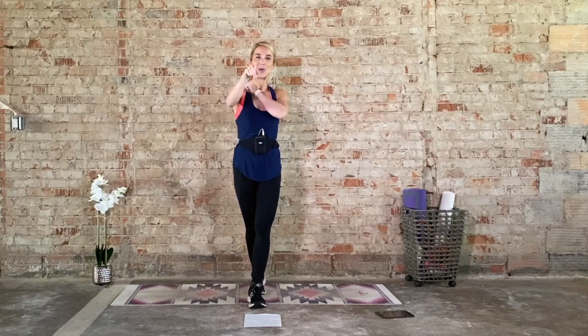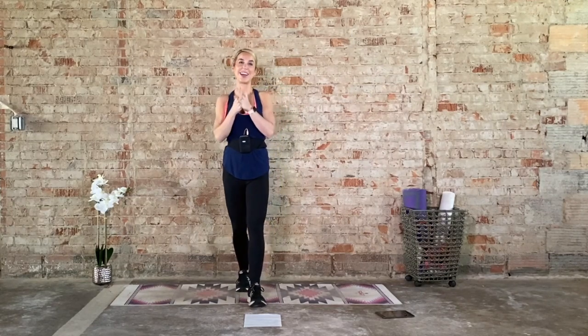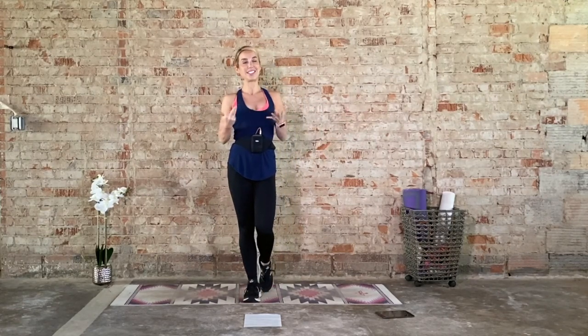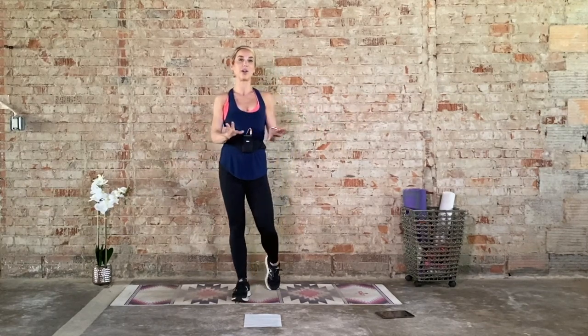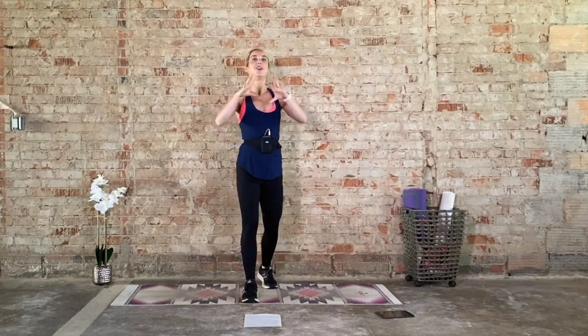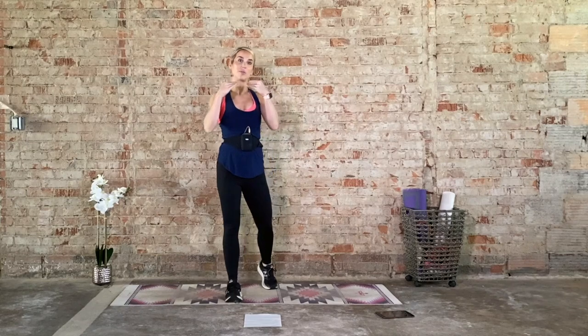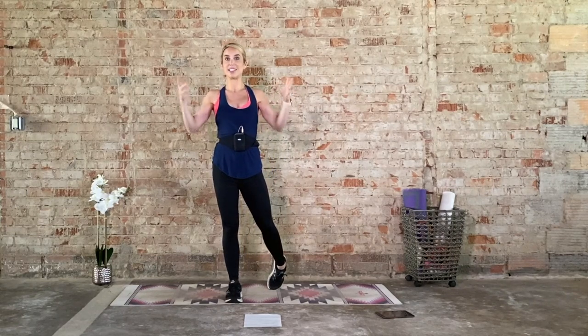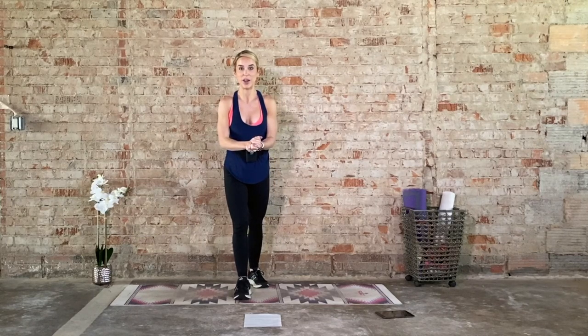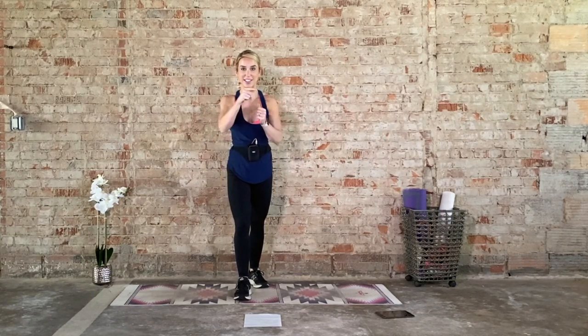Hi, I'm Laurie and welcome to your Tabata cardio workout. What you're going to need today is your beautiful self. I highly recommend a mat because we will be coming to our hands and that's just going to provide a little bit more cushion. Definitely have something handy that you can hydrate with. It's going to be 20 seconds on, 10 seconds off for about 30 minutes. So if you need to take a longer break, hit pause, take a drink, take a few deep breaths and then get right back into it. Alright, y'all grab all your stuff and let's get going.